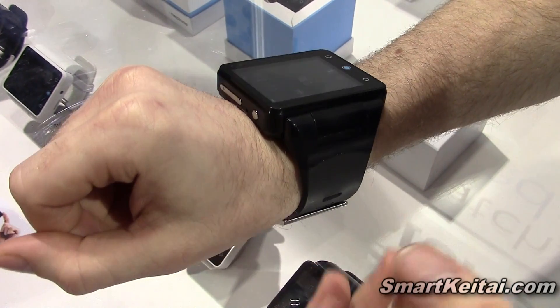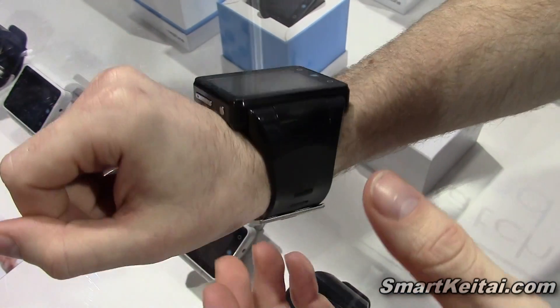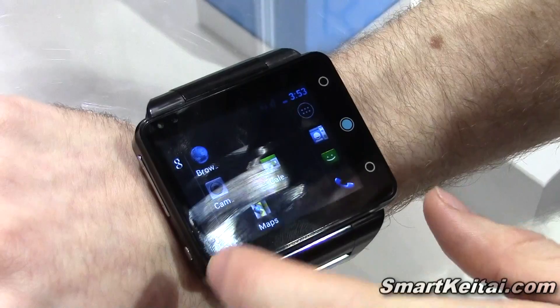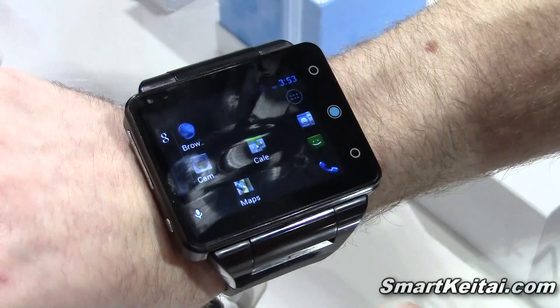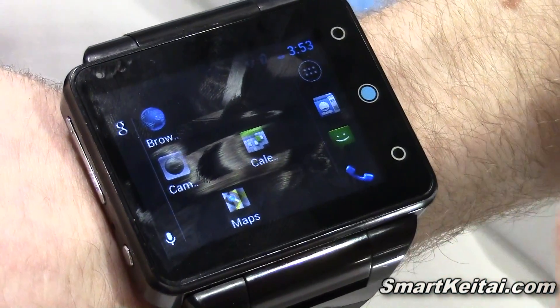It is a smart watch because it's a smart device and it's wearable on your wrist. It's very portable. But beyond that, we differentiate it from other smart watches because it's a full Android OS device. So it runs full Android. It's responsive. It runs a 1.2 GHz Snapdragon Qualcomm processor S4 dual core.